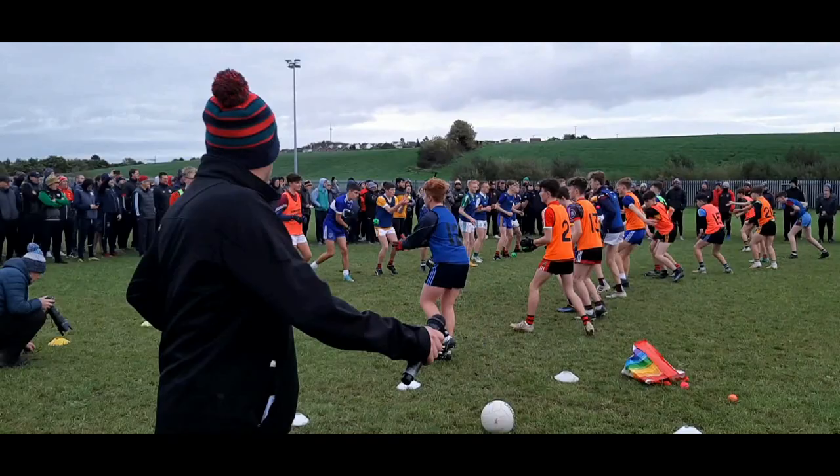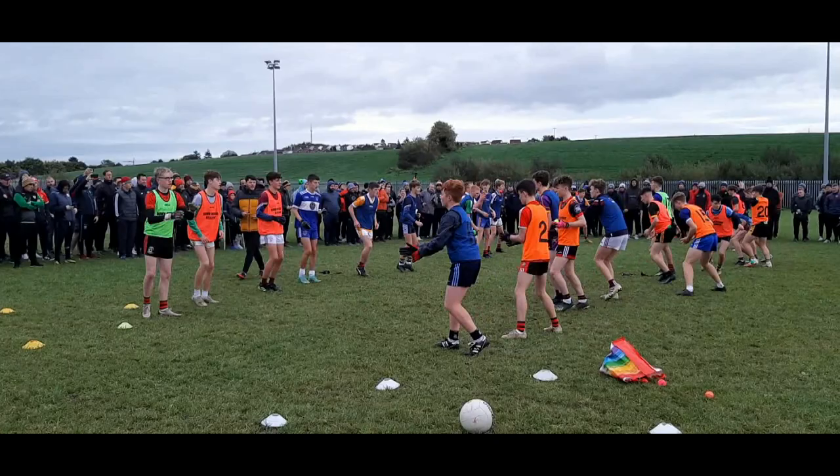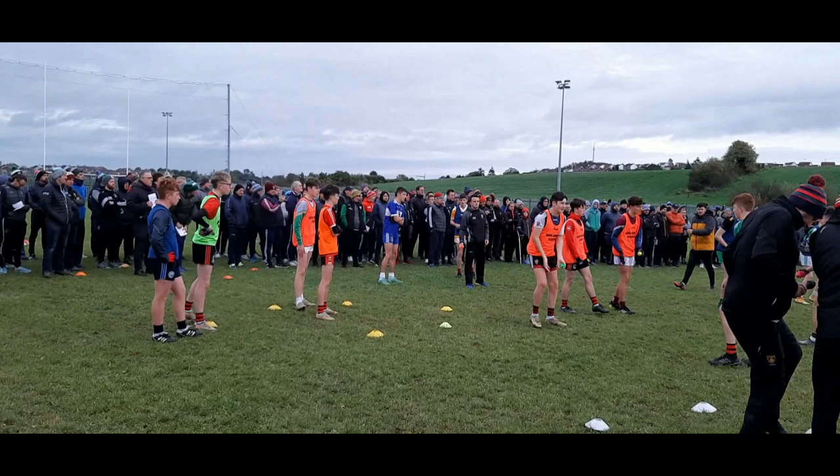Way better, way better. On the whistle, lads, just reverse who's bouncing it — reverse who's hand-passing it back.